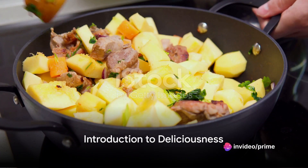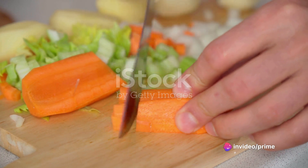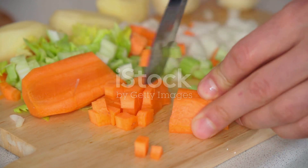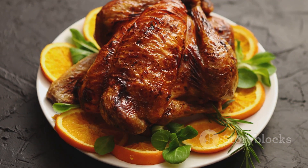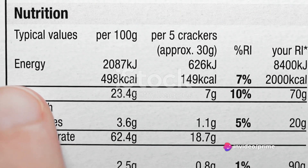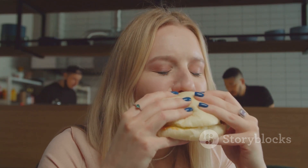Ever wondered how to make a delicious turkey sweet potato hash? Wonder no more. This delightful dish, brimming with flavor and nutrition, is something you can easily whip up in your own kitchen. The star ingredients are turkey and sweet potato. The turkey brings in a lean protein punch, while the sweet potato serves up a heap of vitamins and fiber. Together, they create a meal that's as nutritious as it is satisfying.